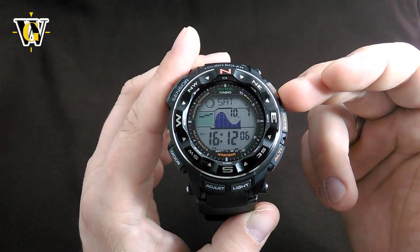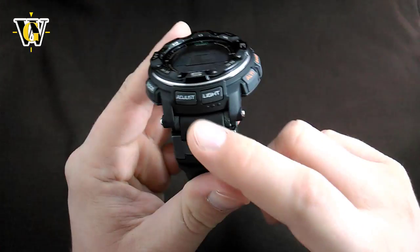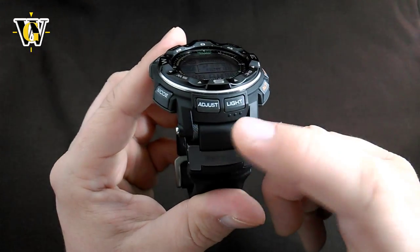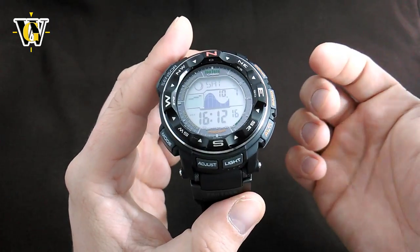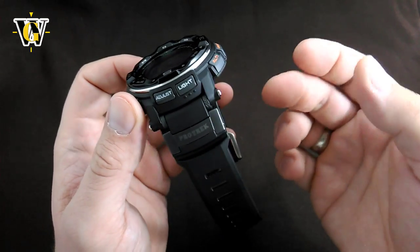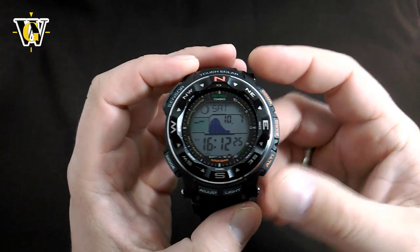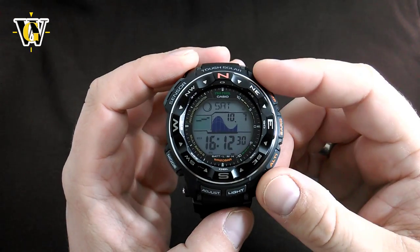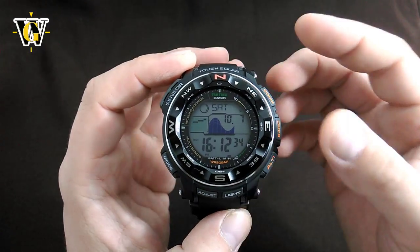Another thing where this is better: they used standard lugs and screw-in pins to hold the strap, meaning you can put this watch on a NATO strap, on a paracord, on any strap you want — you could even put it on a leather strap. While the new generation has integrated lugs and straps, meaning you can only use the factory strap and nothing else. So this watch is a true example that sometimes going forward is not the best way to go.